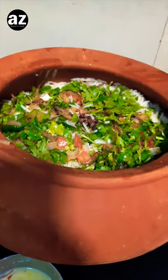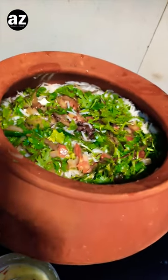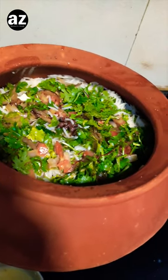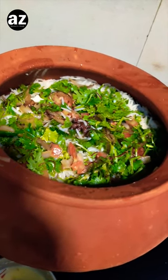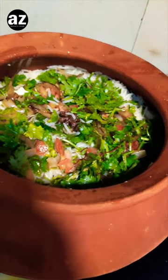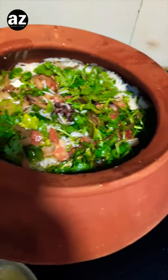I have already layered it up with chicken as the bottom most layer, then some seasoning on top, then some rice — first the less cooked one, then the normal cooked one — then the potato layer, and then again some rice and some more seasoning.